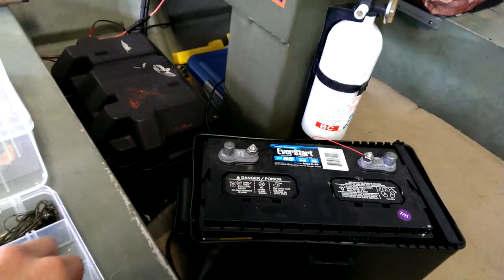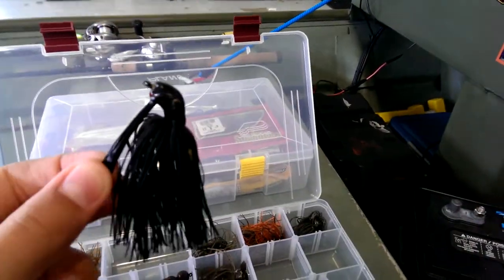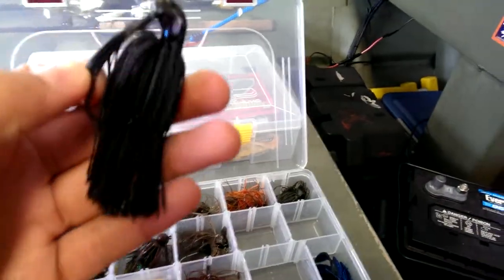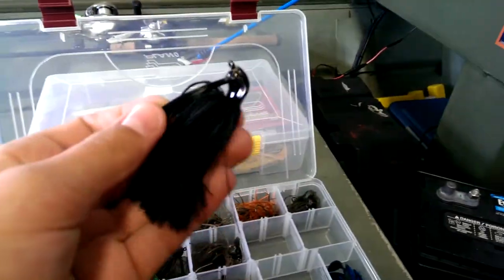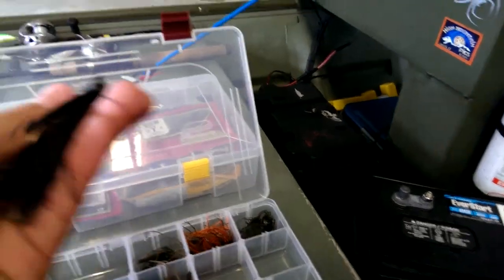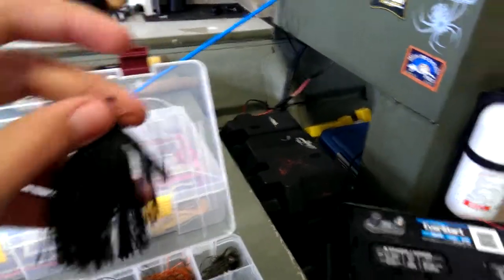Pepper Custom Baits finesse jig in one-fourth. Over in the black and blues, got a Demiki Baits Mamba jig. I actually really like these but they're a little overpriced — you're just paying for quality though. The skirt on these is so thick and it makes it look really realistic in the water.